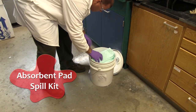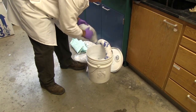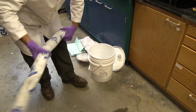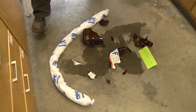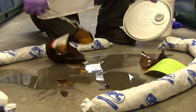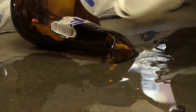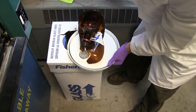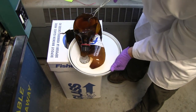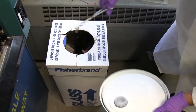Now we'll show you how to clean up a spill using an absorbent pad spill kit. Place a spill sock around the spilled material. Use tongs to remove broken glass from the liquid. If dry, remove the green waste tag from the broken bottle to keep for later use. Place any broken glass into the laboratory glass collection container.